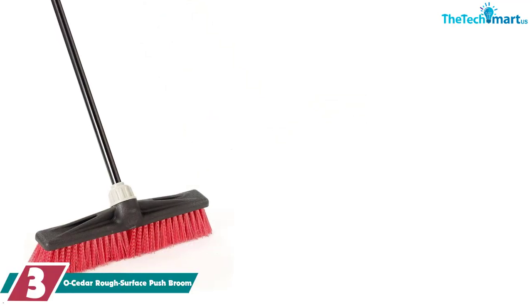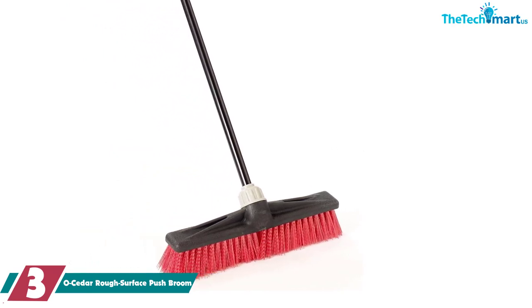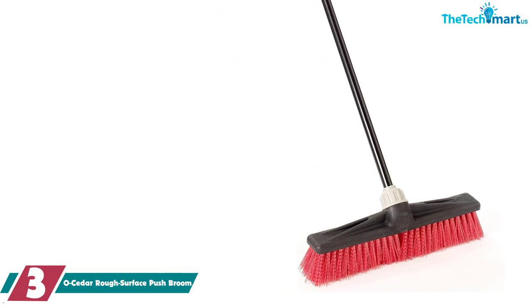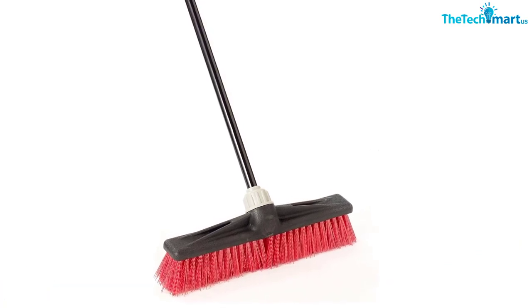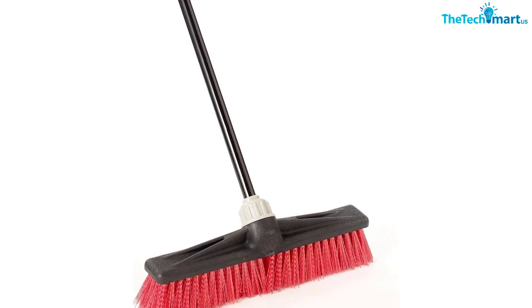At number 3, we have the O-Cedar Rough Surface Push Broom. Made from 80% recycled materials, this O-Cedar broom is durable and its stiff bristles are designed for cleaning up large waste. Made with a maxi-lope technology that ensures the broom handle and brush head won't break under strain, it effortlessly tackles those harder outdoor tasks.